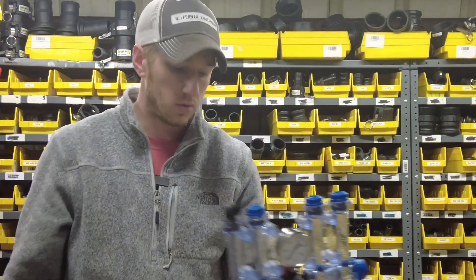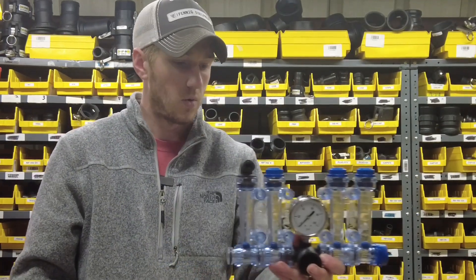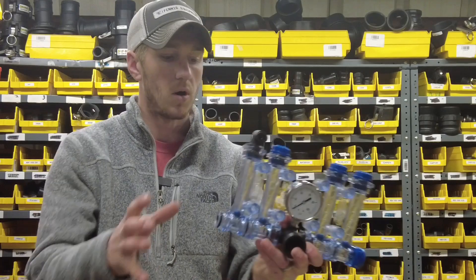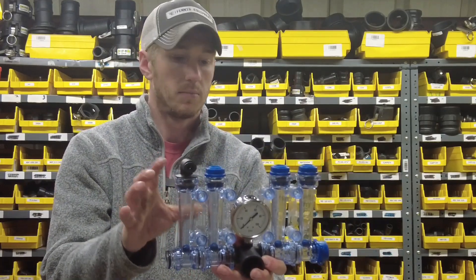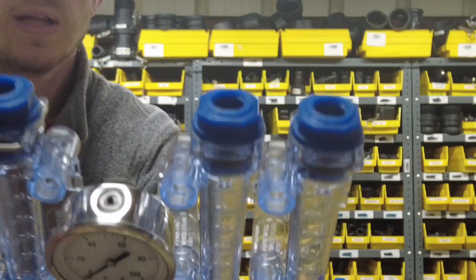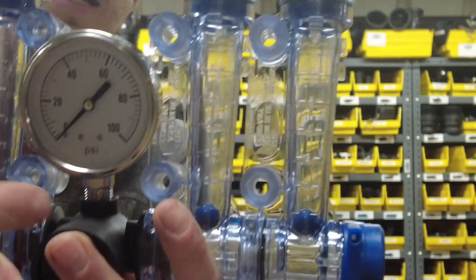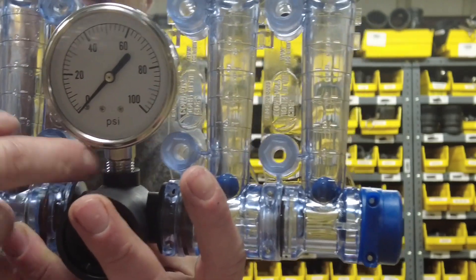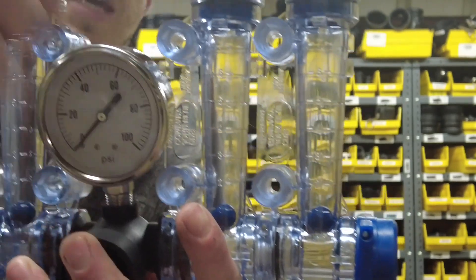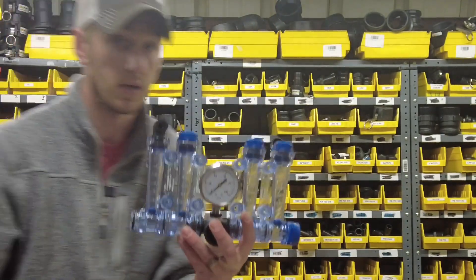So today I've got a three-eighths airline top going in there. You've got your red ball kit put together with the gauge in the center. Don't forget to drill out this hole where the gauge is mounted. The way this poly is molded, there is no hole there. So remove the gauge, drill a hole in there so you can actually get a reading on the gauge.